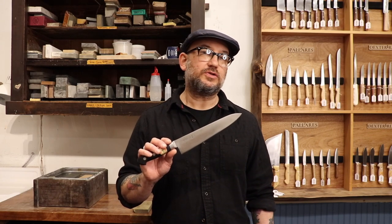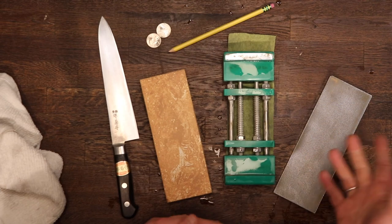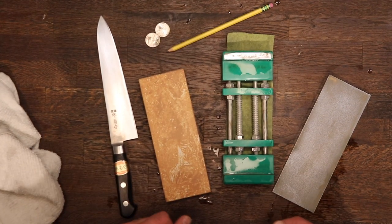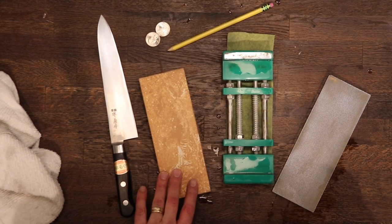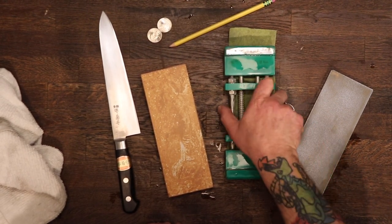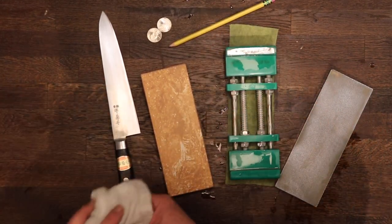Hey, I'm Josh from Bernal Cutlery and we'll be sharpening this Sakai Kikomori 210mm Nihanko Carbon Steel Gyuto with Japanese whetstones. This is going to be really analogous for lots of different knives — western knives, Japanese knives, a number of different geometries. So this is going to be looked at as kind of an introduction, an overview of our technique. We'll be using our Takara Zakushi 1000 grit ceramic stone, the Atoma 140 flattener, spring-loaded whetstone holder, and a little fleecy mat thing here.